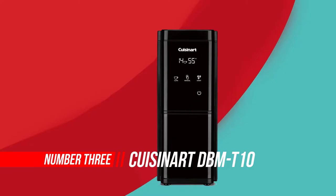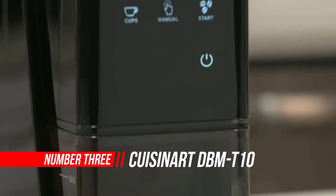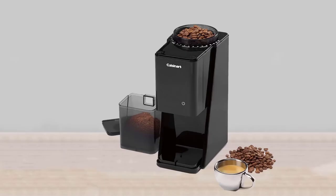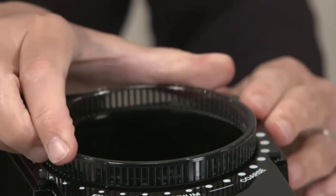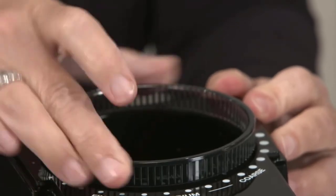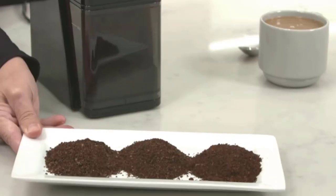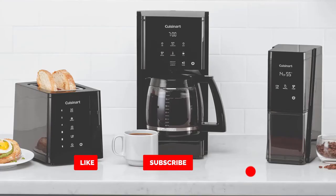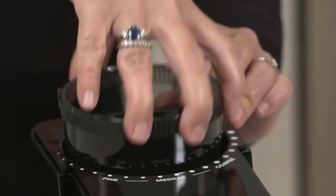Number three: Cuisinart DBMT-10 Touchscreen Burr Grinder. The Cuisinart grinder options are affordable, reliable, and stylish, giving you a great range to choose from. While not every grinder will suit your needs or your kitchen's unique style, there will surely be a Cuisinart burr grinder for you. Choosing the wrong grinder for your homebrewing could result in an unsatisfactory coffee experience, as certain grinders don't offer consistency or an even grind, which will make your coffee taste too bitter or too sour because of uneven extraction rates.